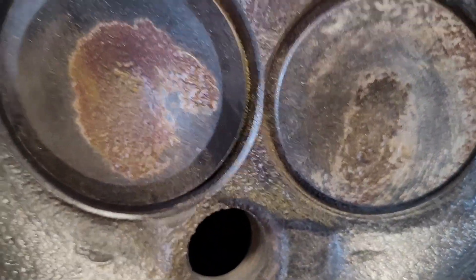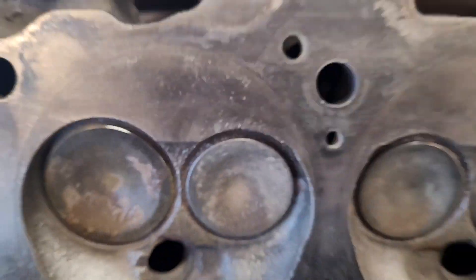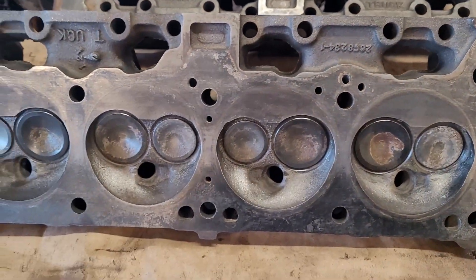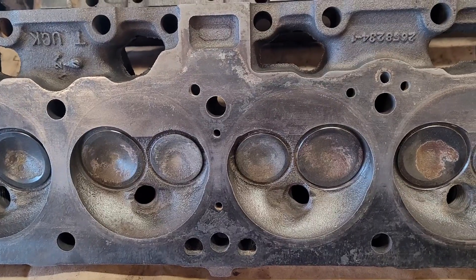This one isn't as obvious — I think the powder may have been disturbed. Here's a good one. So yeah, these heads are pretty much garbage. There's not a real way to repair that, nor is it worth it on these heads.